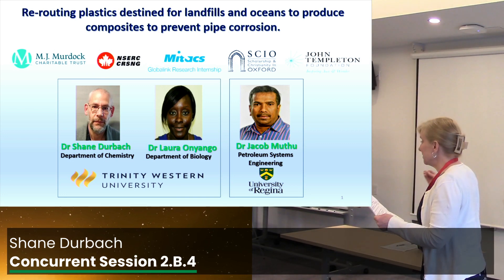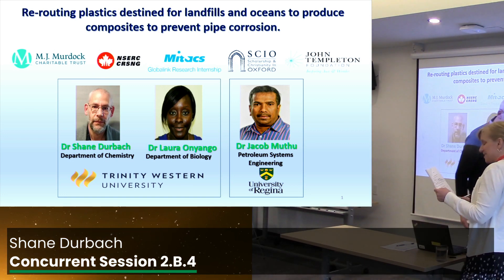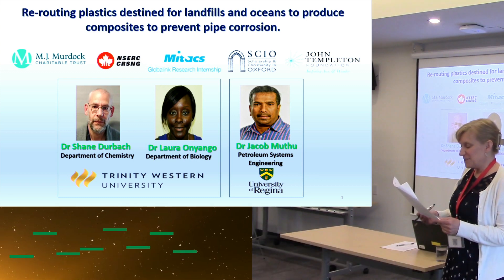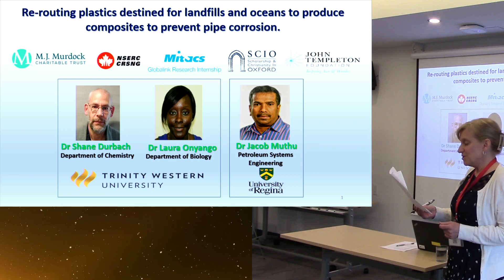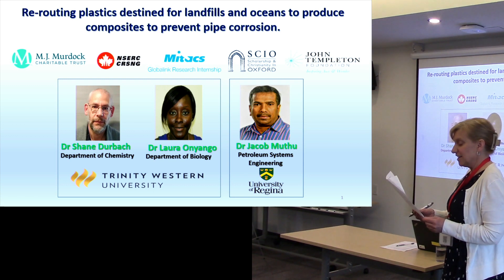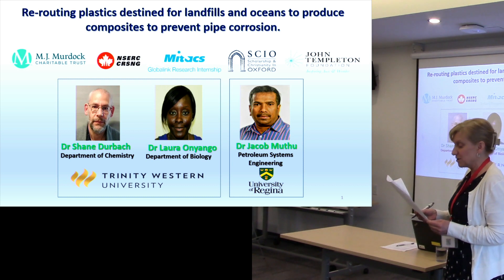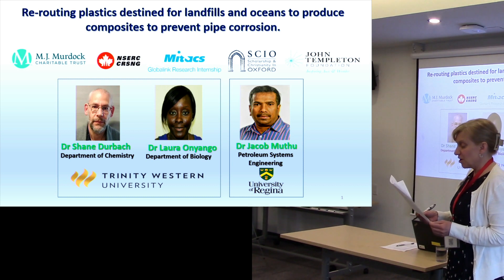Dr. Shane, you're back. He's an Associate Professor of Chemistry and the Co-Chair of the Department of Chemistry at Trinity Western University. He'll be sharing with us about rerouting plastics destined for landfills and oceans to produce composites to prevent metal-type corrosion.